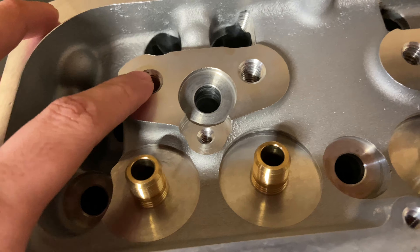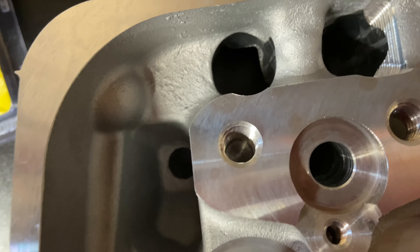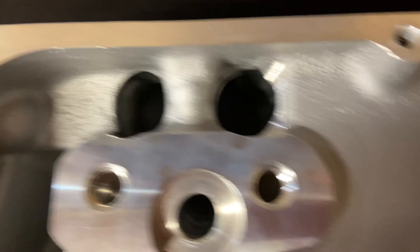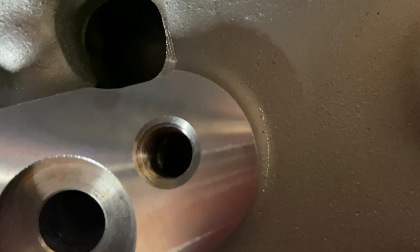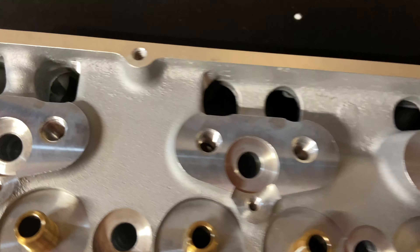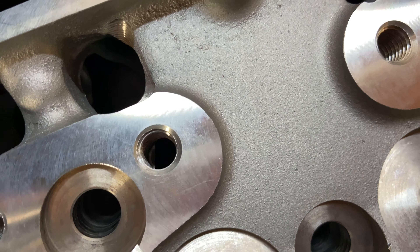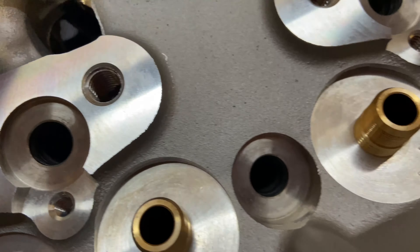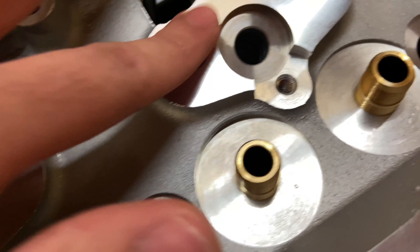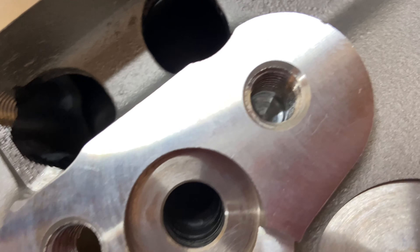The rocker studs are 7/16 — that's the exhaust stud, and the intake stud goes into the intake runner. You're going to have to put some sealant on the threads for all the intake rocker studs. The exhaust studs you don't have to worry about since they don't go into anything.